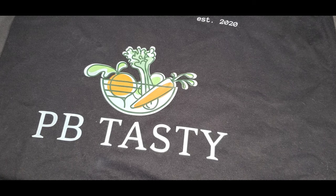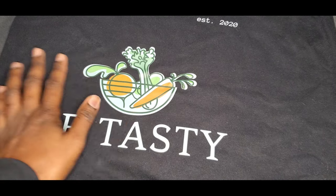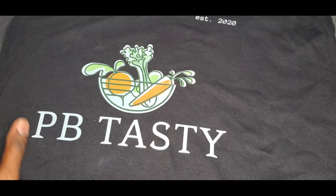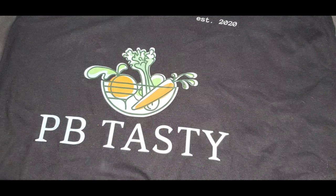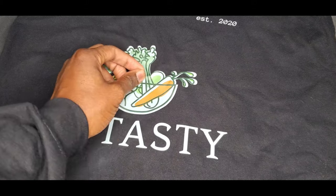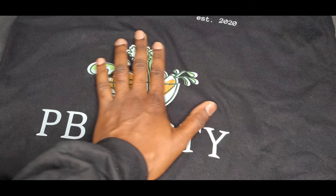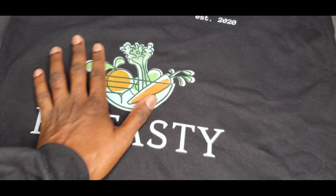Thanks for the support. One thing a lot of people ask is: what if you make a mistake on a DTF shirt? How do you remove it? Do you have to buy a new shirt? The answer is yes and no. I do use a solution to remove DTF. Does it always work on 100% cotton shirts? For the most part, yeah.